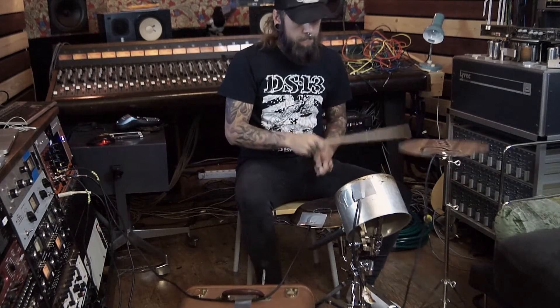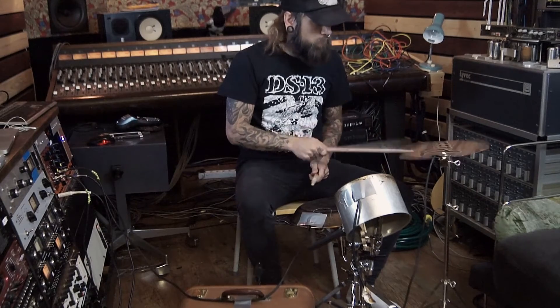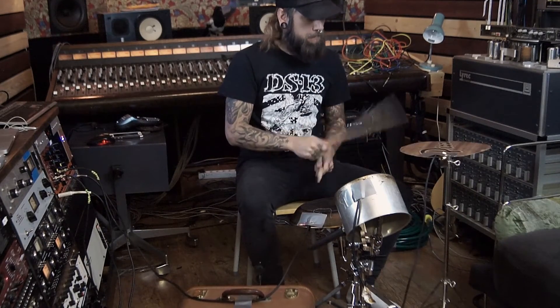Could be more fun to play drums, right? Record it into your DAW, put a trigger plugin on it like Slate Trigger or Drumagog or whatever you want, and then just go crazy with it.